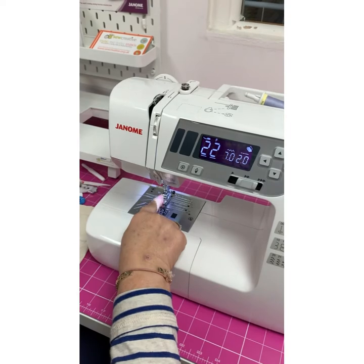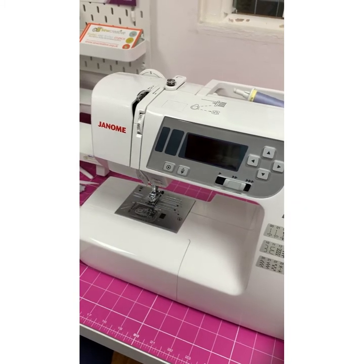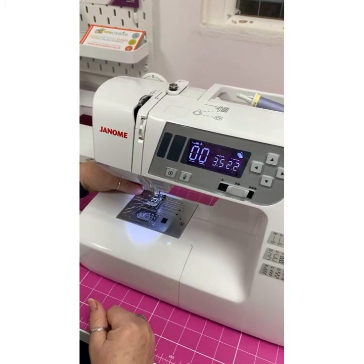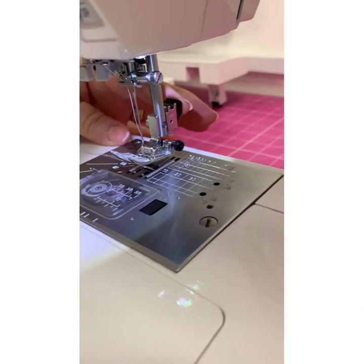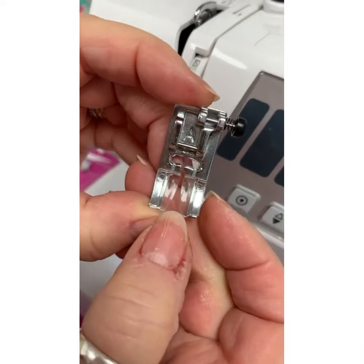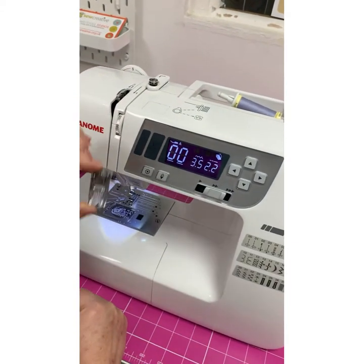So how we take the foot off - if I go back to a straight stitch, the easiest way is to turn the machine off and turn it back on again. The needle resets itself and straight stitch is with foot A. To get this foot off, there's a little push button at the back of the foot and then the foot drops off. So this is foot A - it makes it really, really easy. That's what it's telling you: what foot to use for the particular stitch.